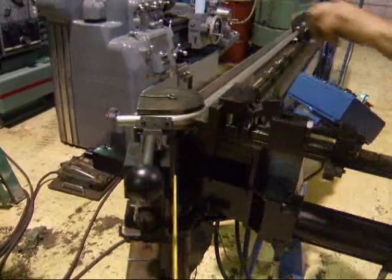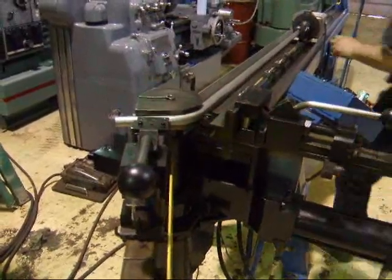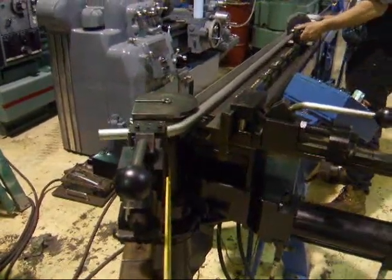Unclamp it. Hit return, and forward to the next station.